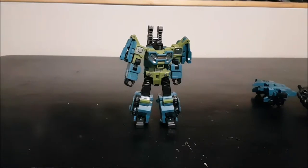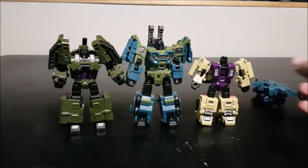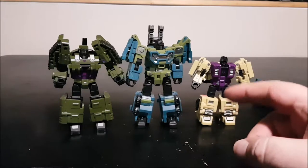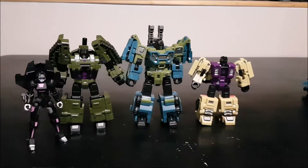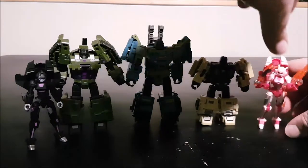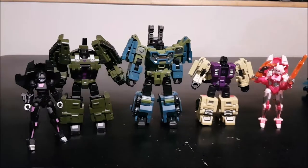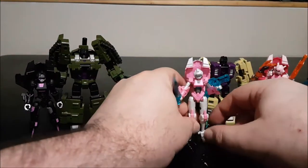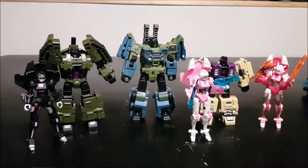Really cool figure. For a size comparison, here are his two set companions — Swindle and Brawl — and they look pretty damn nice together. This is going to be a nice set. The black RC that comes with this set is also shown alongside the Iron Factory one. Cool set overall.